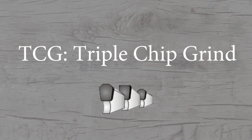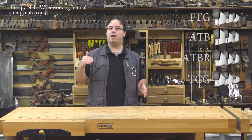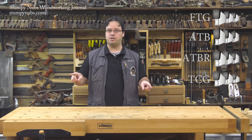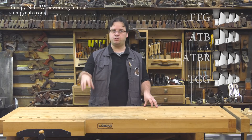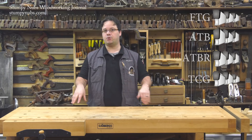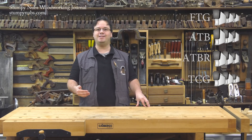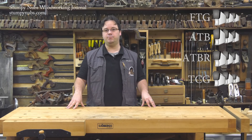TCG stands for triple chip grind. On a TCG blade, all the teeth are ground flat across the top, but every other tooth has the corners knocked off. The idea is that the cornerless tooth will rough out most of the waste while the full square tooth comes in behind and cleans up the corners. These blades are usually used for really dense materials like melamine and plastics, or brass and aluminum.